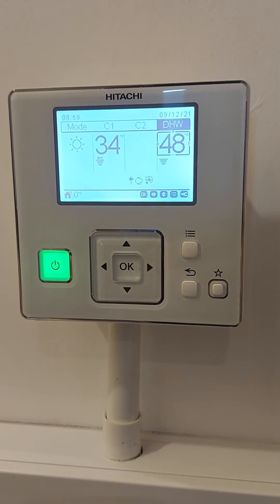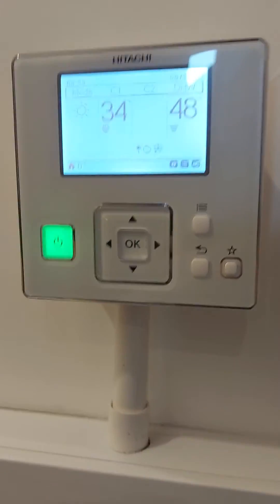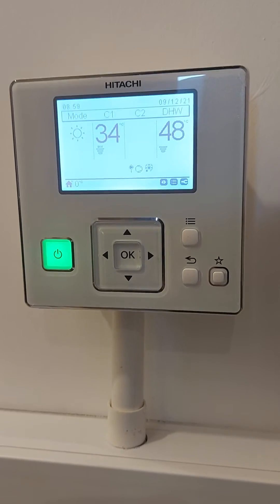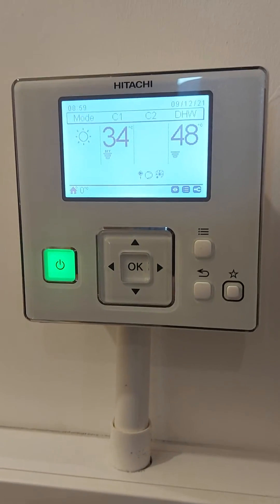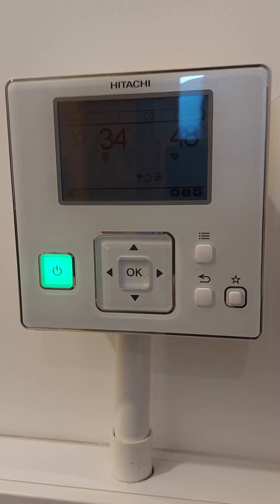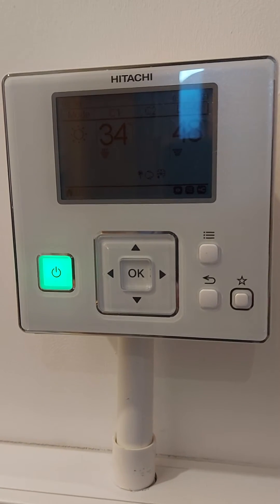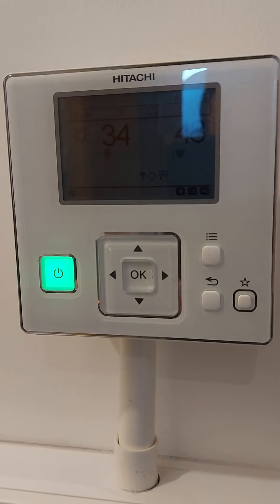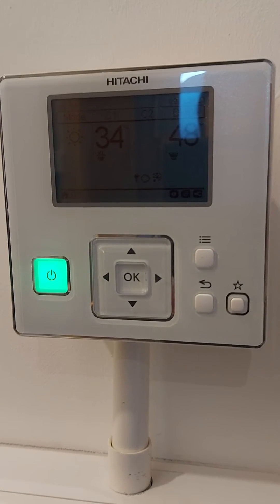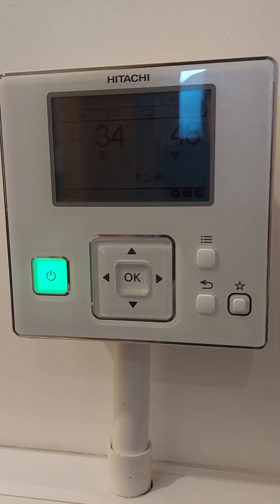This is the Hitachi LCD controller, which is the main system controller for the heating and the hot water. On the display on the left hand side, you've got the sun symbol to indicate that it's on heating mode. C1 and 34 below that is the target water temperature going through the heating system. Normally we set this to weather compensation, so on a colder day it will automatically raise the set point higher to compensate for it being a colder day outside, to try and maintain a comfortable temperature inside the house.